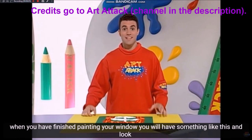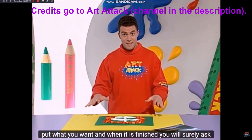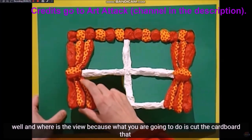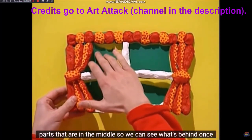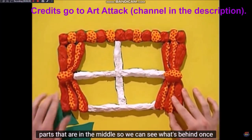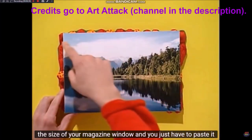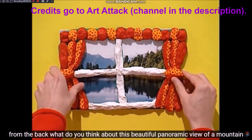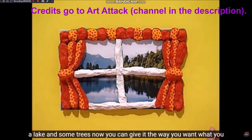Cuando hayas terminado de pintar tu ventana, tendrás algo como esto. Mira los detalles que le agregué en las cortinas: unos cuantos lunares. Le puedes poner lo que tú quieras. Cuando ya esté terminada, lo que vas a hacer es recortar la cartulina alrededor de la ventana, y también recortar las partes del medio para poder ver lo que hay detrás. Una vez que ya tengas tu ventana, recorta una fotografía del tamaño de tu ventana de alguna revista y pégala por la parte de atrás. ¡Esta hermosa vista panorámica de una montaña, un lago y unos árboles!